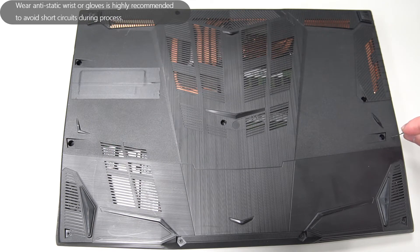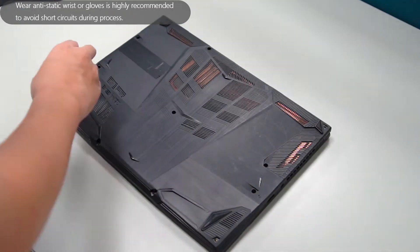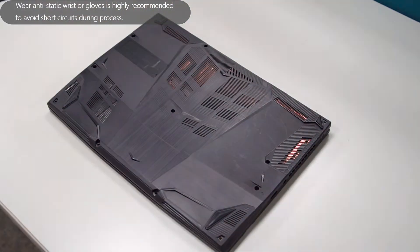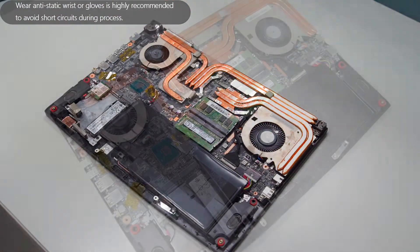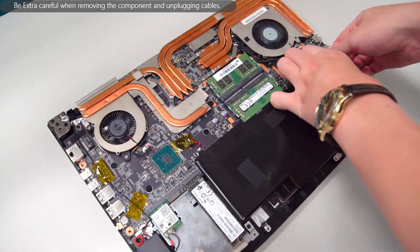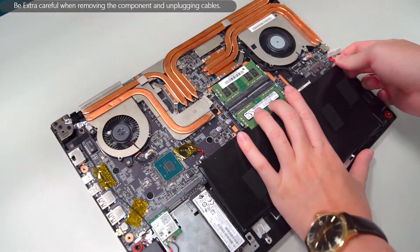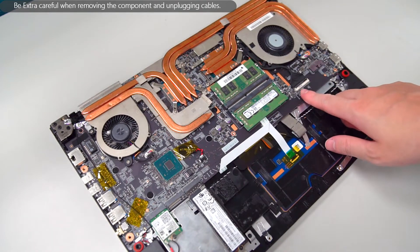Reset EC. Remove the screws and lift the bottom cover. You can refer to our SSD and RAM upgrade feature tutorials if you don't know how to do it. Disconnect the battery cable. Remove the battery. Disconnect the display cable.